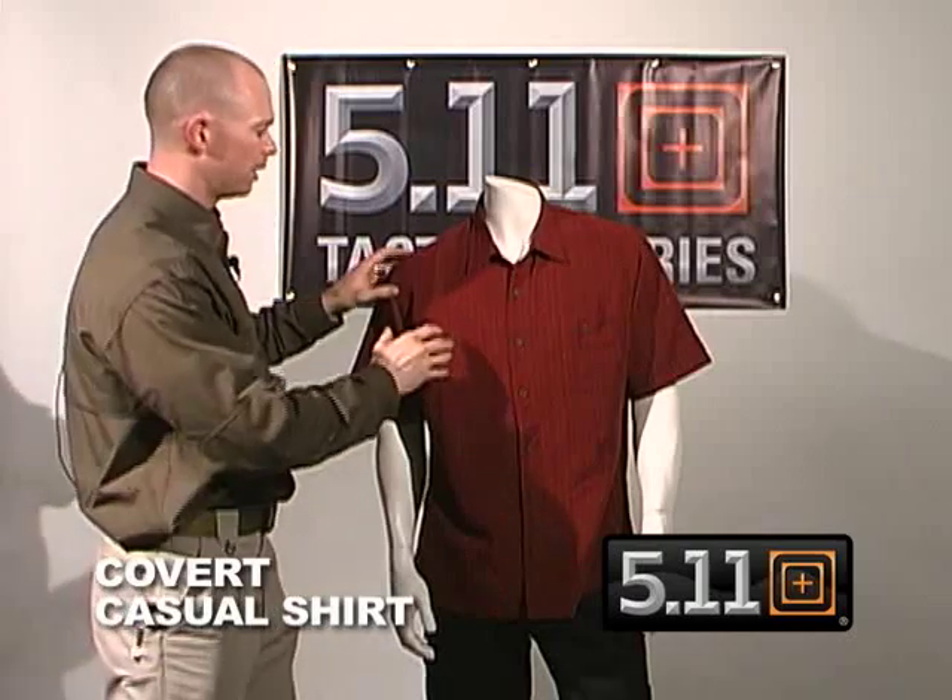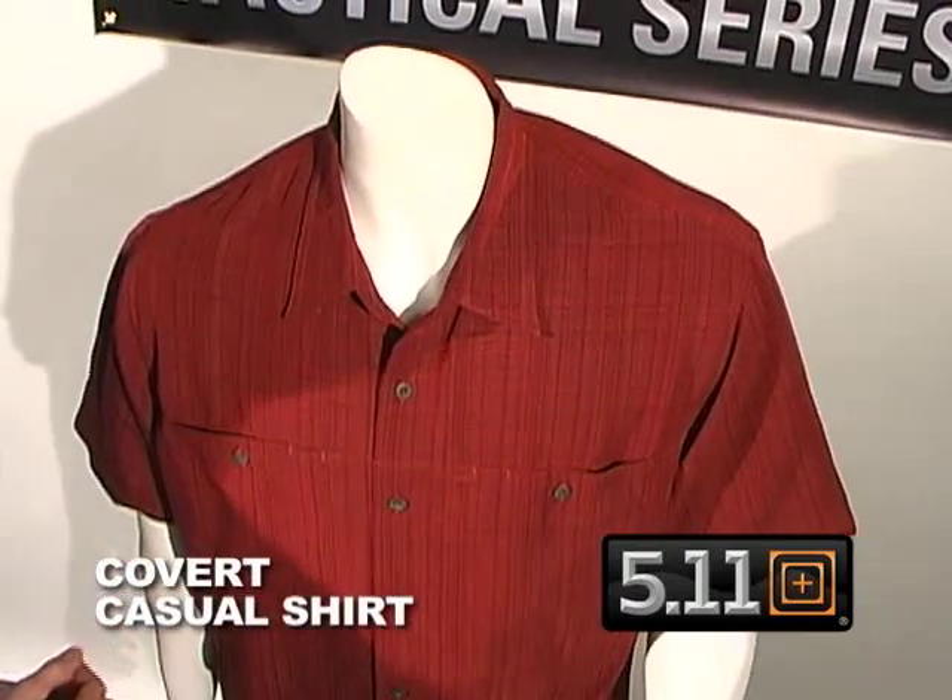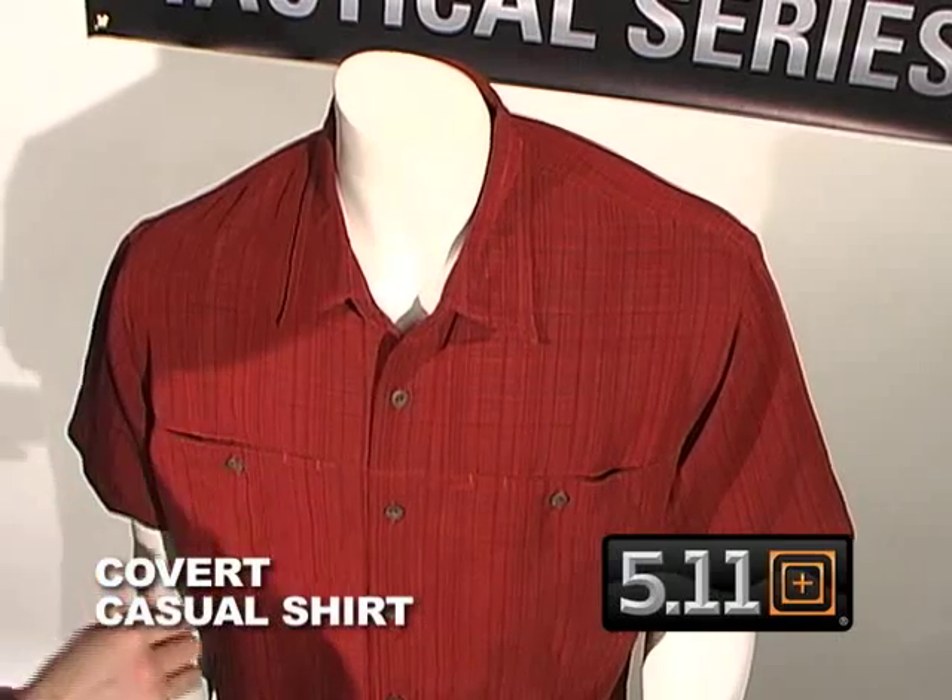The Covert Casual Shirt is made of a polygnostic rayon, which is a very high-end material. We also go with a very tight plaid pattern in the background, which helps break up the pattern of anything you might be trying to conceal.